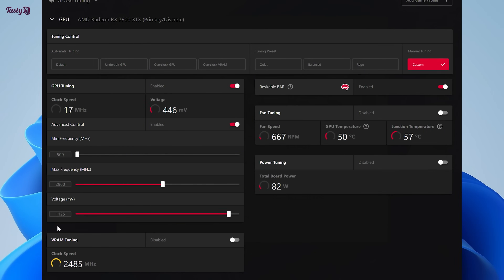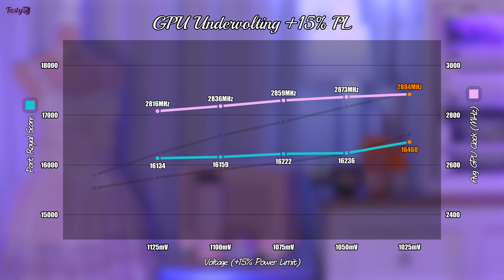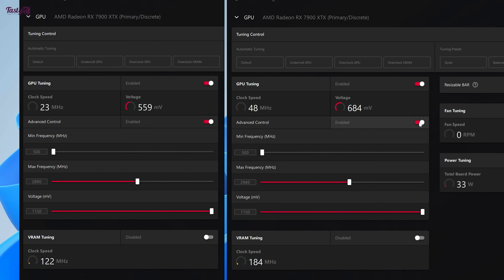The next thing I wanted to investigate was how combining both undervolting and increasing the power limit affects performance. This is the same graph again, but this time at the max power limit of plus 15%. From the get-go, even with the smallest increment of undervolting, I'm getting scores above 16,000, and I'm seeing no change in stability, with 1025mV still being unstable as expected. What is quite apparent here is that I'm now hitting a wall with the GPU frequency, and the AMD Radeon software default tends to be around 2900MHz, which explains the frequency wall.